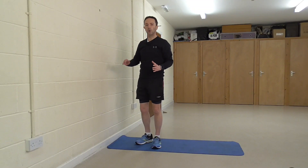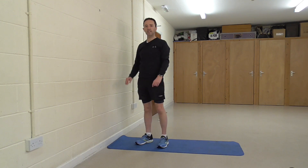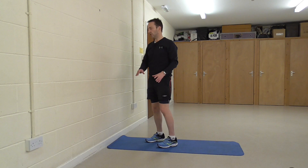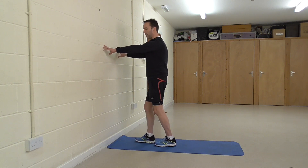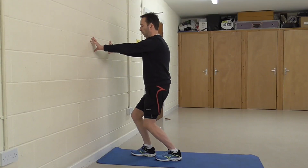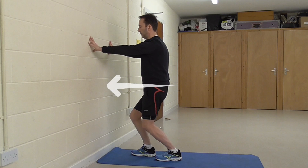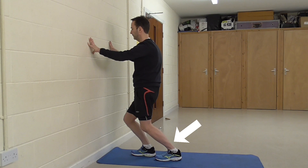The next part of the calf we're going to stretch is the lower part — the soleus muscle, which goes quite deep into the Achilles area. To do that stretch, it's very similar. Put yourself against the wall again, feet slightly staggered, but this time bend that back knee down. Once it's reached the end of its travel, push the hips forward and lean into the wall. You'll feel the stretch in the soleus part of the muscle. Hold that for about 20 to 30 seconds.